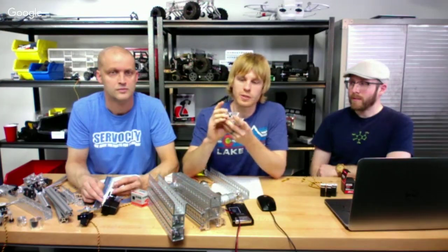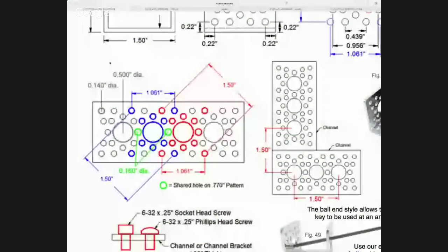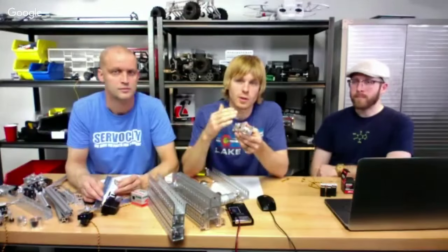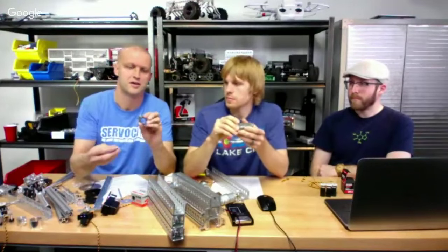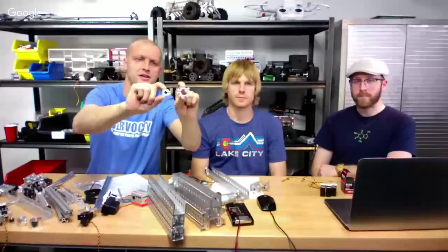The 1.5-inch OD, 1.25-inch ID bearings fit in the channel. On the same hole, you can actually run either size — 770 or 150 pattern. The advantage is that now you can run up to 1-inch aluminum tubes or any of our tubing for very heavy-duty applications or heavy-duty slides. Brian mentioned the 8020 system. That's pretty popular — let's talk about what it is and how you can make Octobotics parts compatible with it.